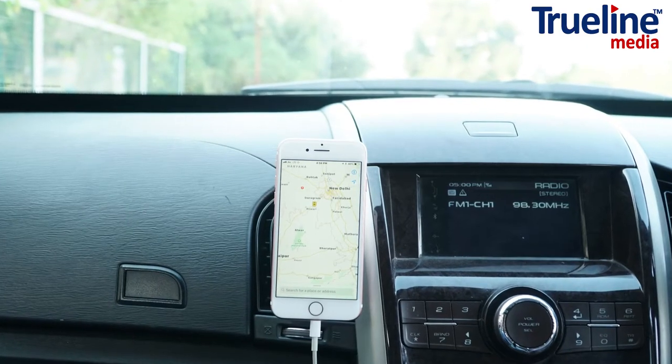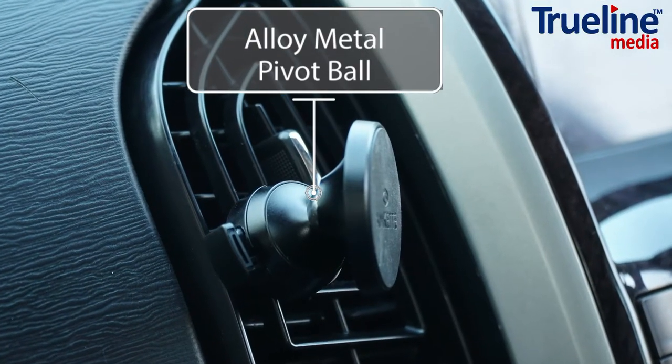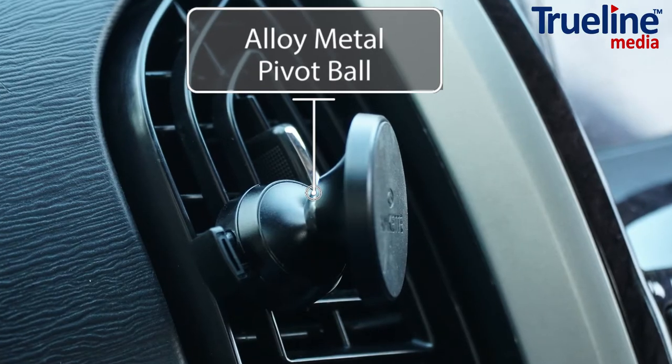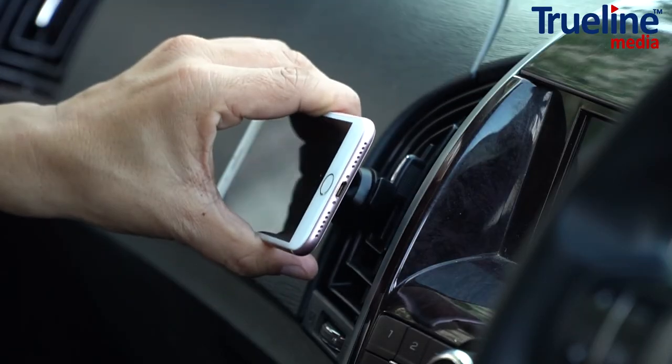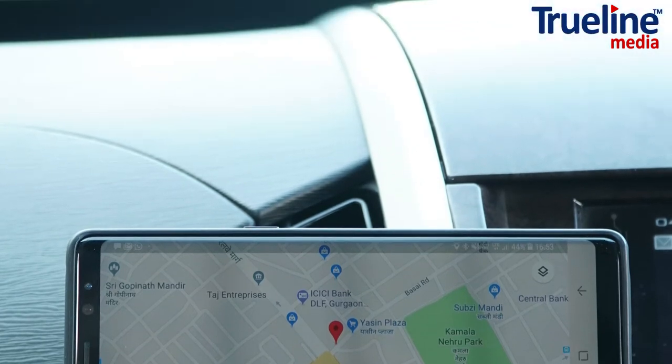Actually using the mount, it's like magic. The car mount is precision designed with an alloy metal pivot ball to optimize your viewing angle. Portrait and landscape is as easy as rotating your phone. Designed to be used in your AC vent, it is always within reach without obstructing the windshield view.